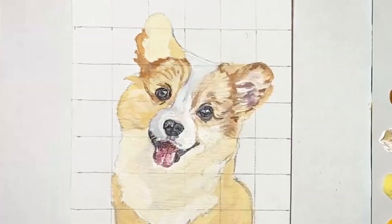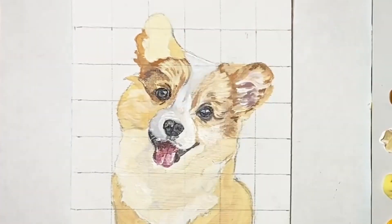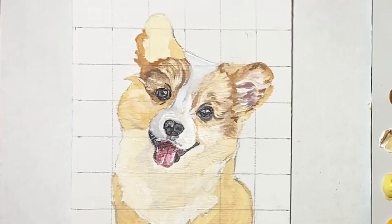Next up I carried on with the detailed process of painting the fur using the blend that I mentioned previously for the right hand side of the face, but applying this on the left hand side.